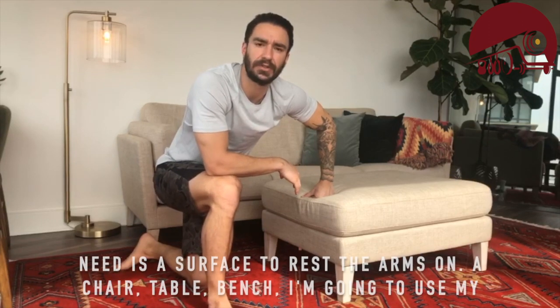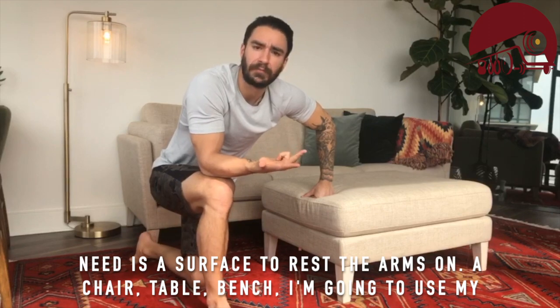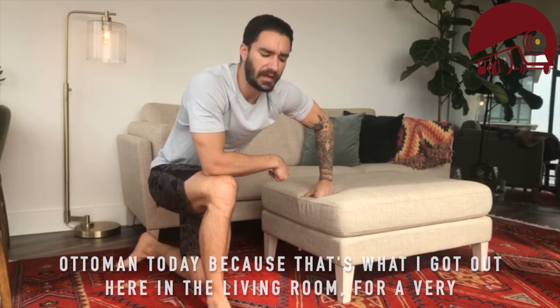So I wanted to give you something that you could do pretty much anywhere, because all you need is a surface to rest the arms on — a chair, table, bench. I'm going to use my ottoman today because that's what I got out here in the living room, for a very passive stretch.